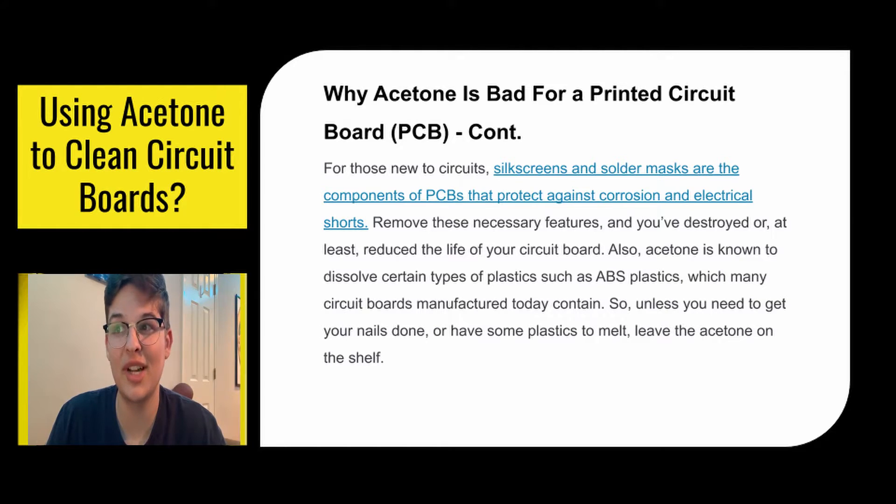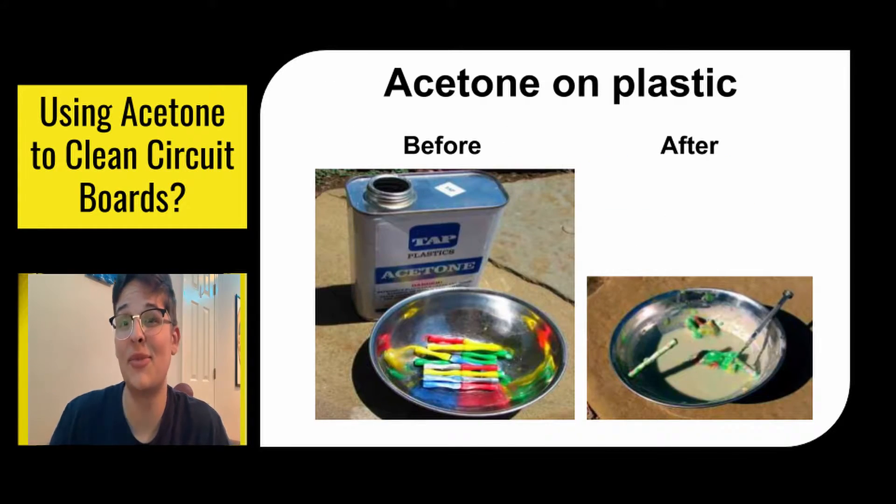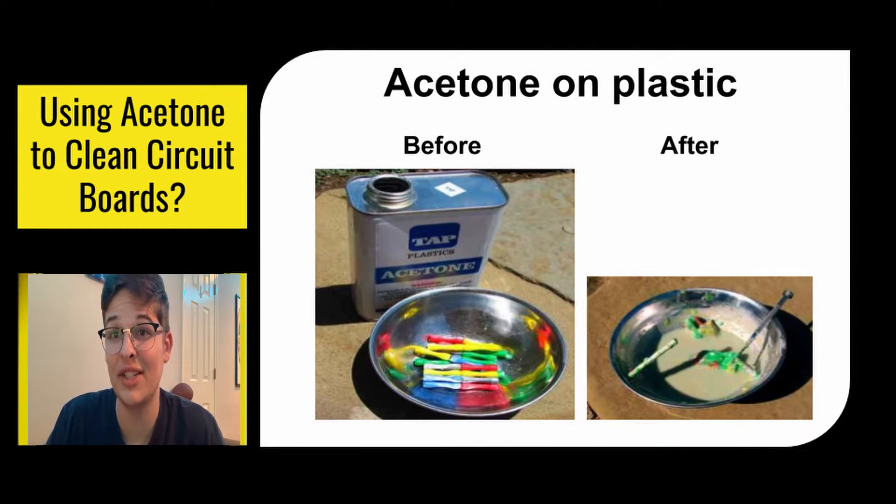Also, acetone is known to dissolve certain types of plastics such as ABS plastics, and a lot of circuit boards nowadays that are manufactured contain those plastics. So unless you need to get your nails done or have some plastics to melt, please leave the acetone on the shelf. This is a before and after picture of acetone on plastic. You do not want to turn your circuit board into circuit board soup.